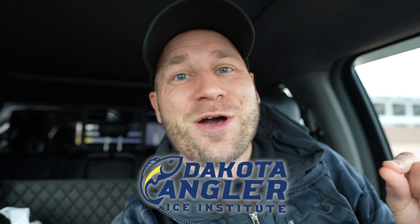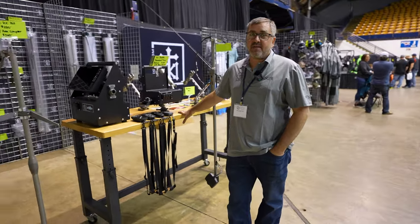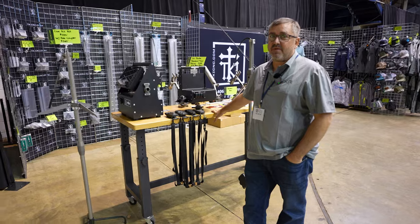I'm at the Sioux Falls Ice Show this weekend checking out the latest in ice fishing gear and tech. Check out the other videos in the playlist and let's jump in. I'm Tom Kobza with TKI CNC. We are based in Billings, Montana.